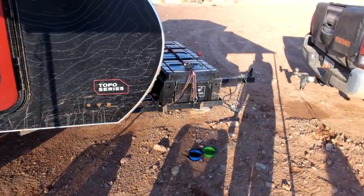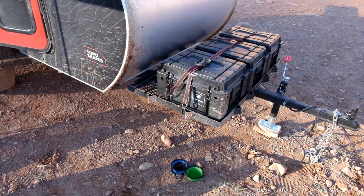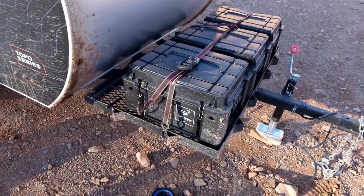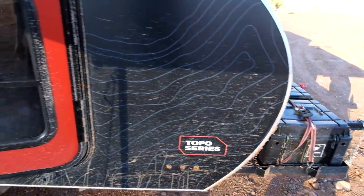Starting at the front, we have our new storage system from Frontrunner — same welded storage deck, two and a half by four feet, and then three wolf packs on the front. They're a great addition — really modular, easy to store, and water resistant.